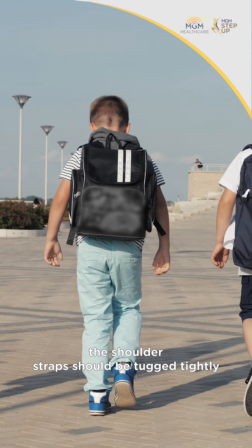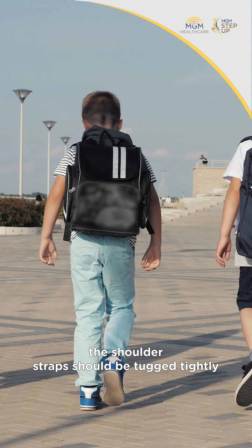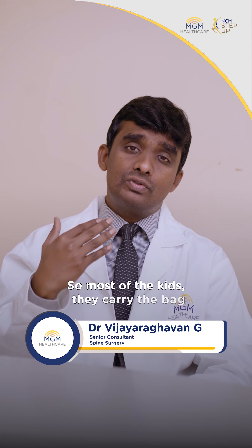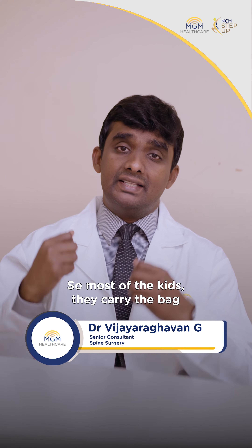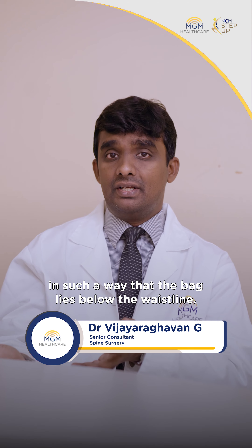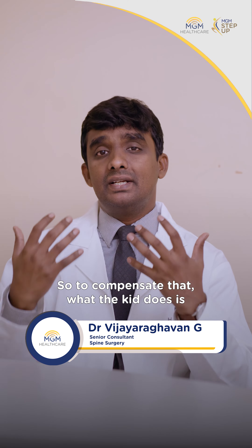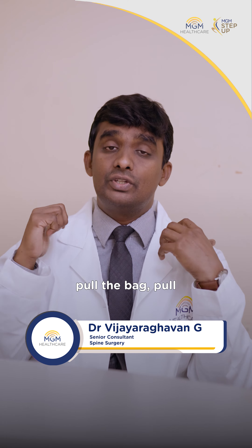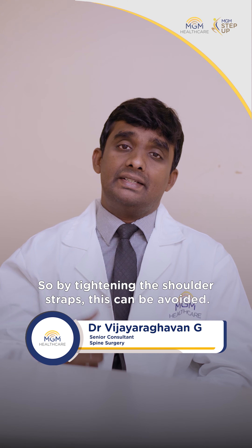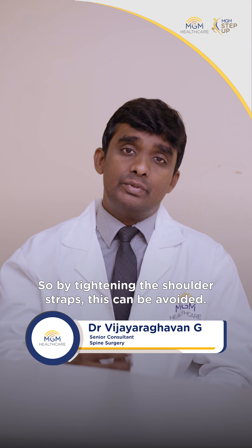Third, the shoulder straps should be tugged tightly so that the bag sits at the level of the shoulder. Most kids carry the bag in such a way that it lies below the waistline, and to compensate, they pull the shoulder straps forward and bend forward. By tightening the shoulder straps, this can be avoided.